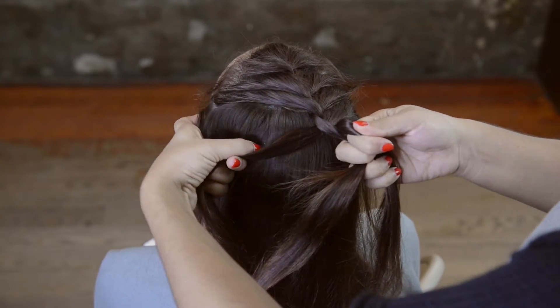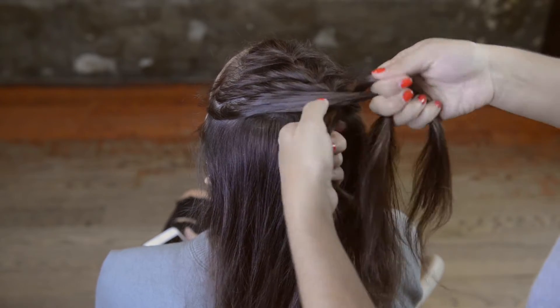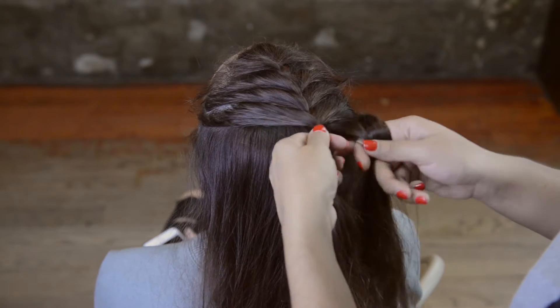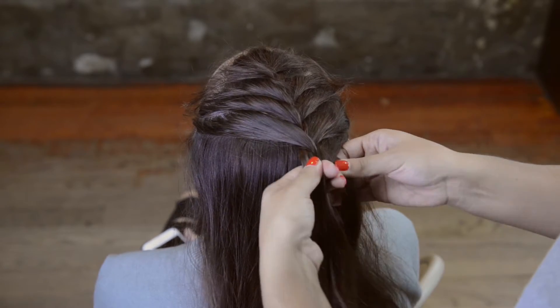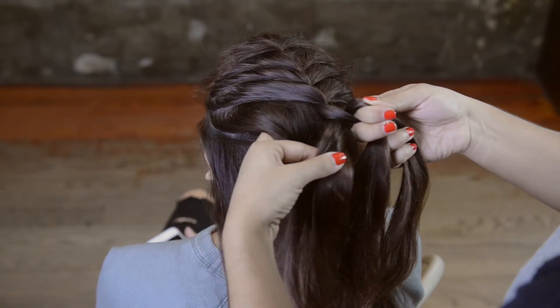I'm going to grab some hair from the left side, add it to the strand on the left side, and cross it over the middle. Then I'm going to take some hair from the right side, add it to the strand on the right side, and cross that over the middle strand of hair. Continue this process all the way down and you'll see the French braid is coming together.